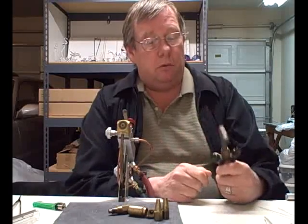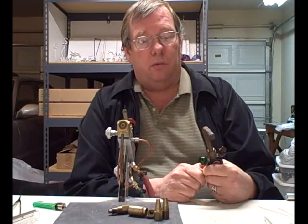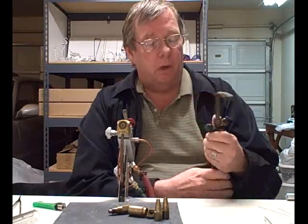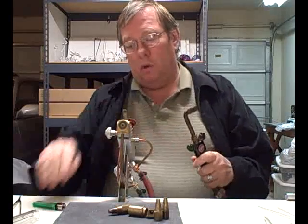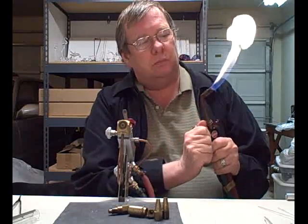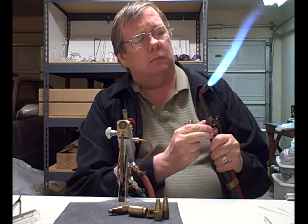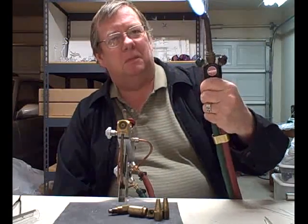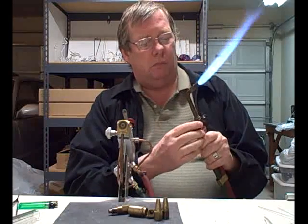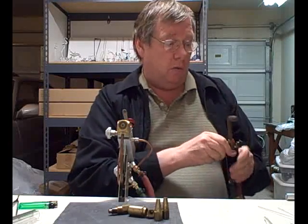There are people that use the National 3A hand torch for medium to large borosilicate work — they just get a larger tip and open it up and let it go. One of the disadvantages is they're a little bit noisy; they do make a lot of noise. But other than that, they're a fine torch.